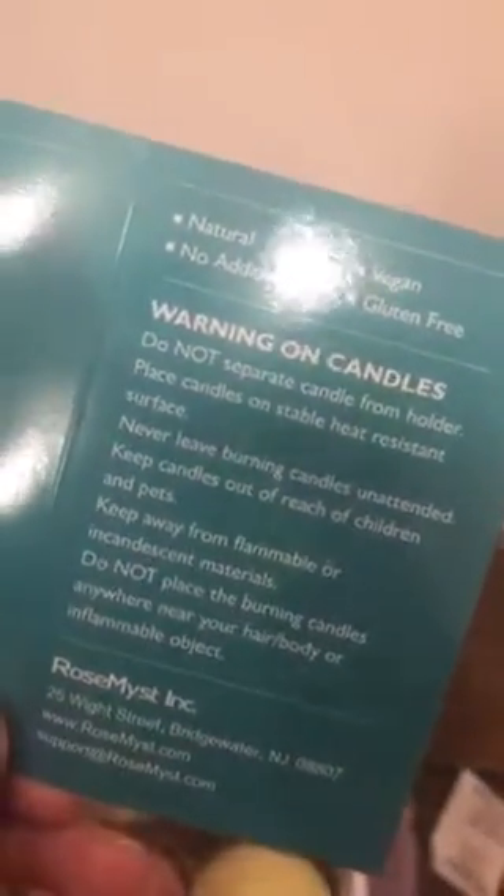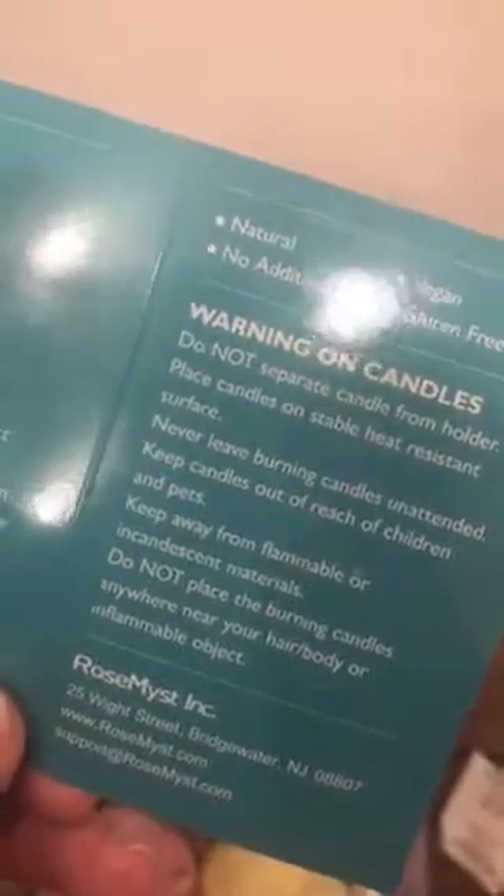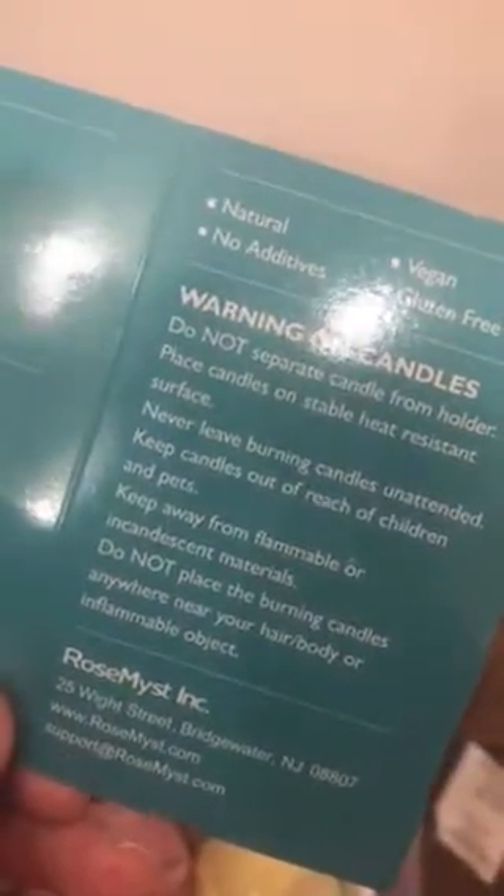These are really pretty — look, it almost matches them. If you're gonna do the candles, it says: do not spread candles over the holder, place the candles on a separate heat-resistant surface, never leave a burning candle unattended, keep candles out of reach of children and pets — that is a must. Do not leave candles burning unattended.